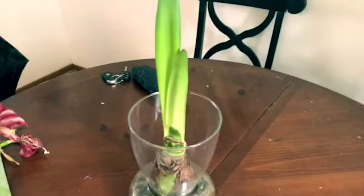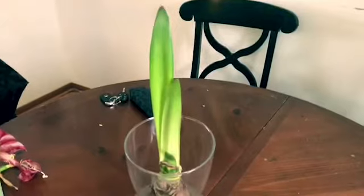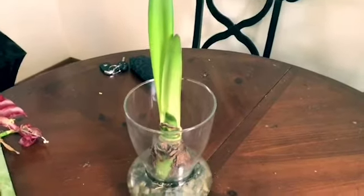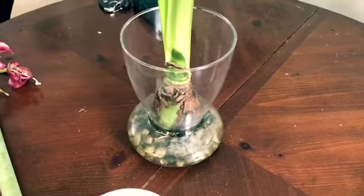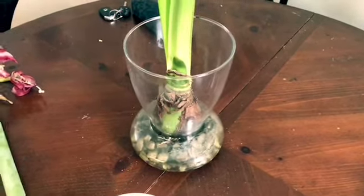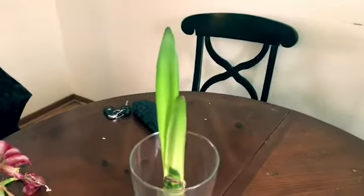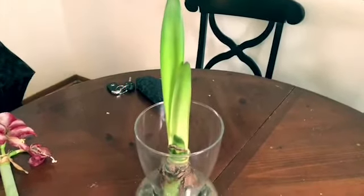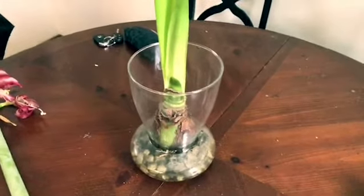I'm just going to let these leaves grow — they're going to get tall and a little floppy, and that's all right. It's not real pretty now; the bloom is what's real pretty. But next year I'll have another stalk and it'll be beautiful once again. So this is the process — I hope you learned something. If you have a bulb at home, give it a try and let me know how it works for you. Have a great snow day, be safe out there, and I will talk to you later.